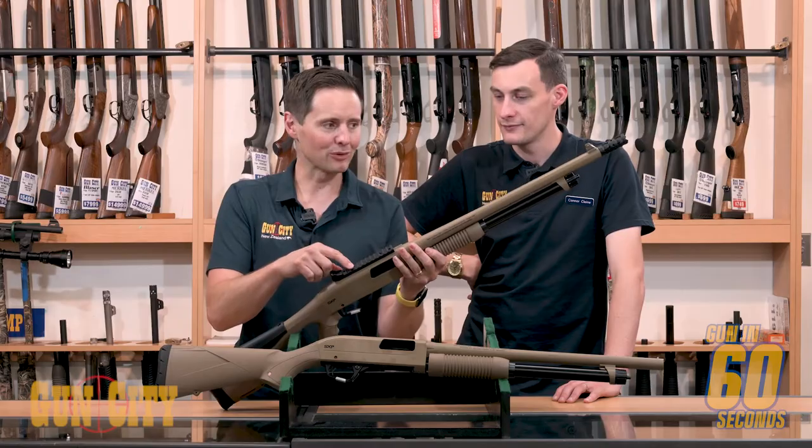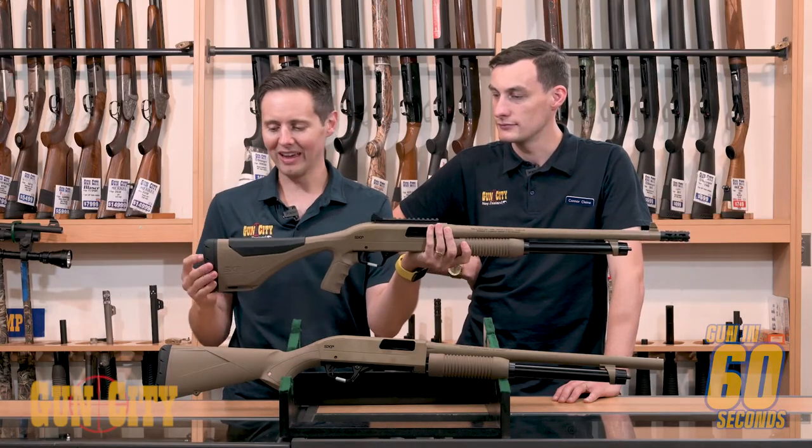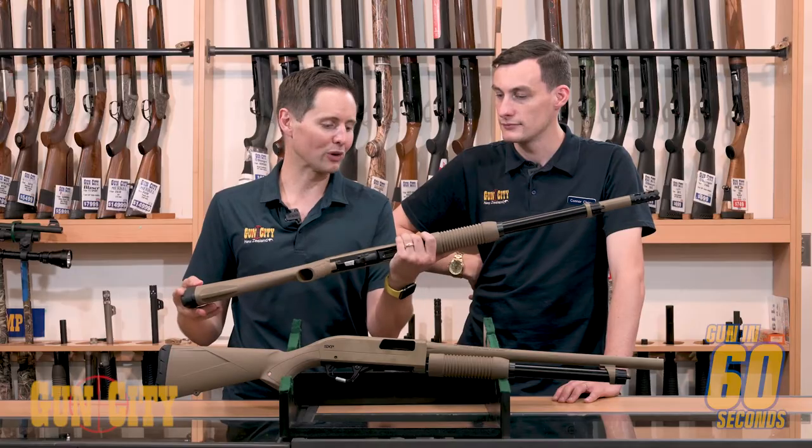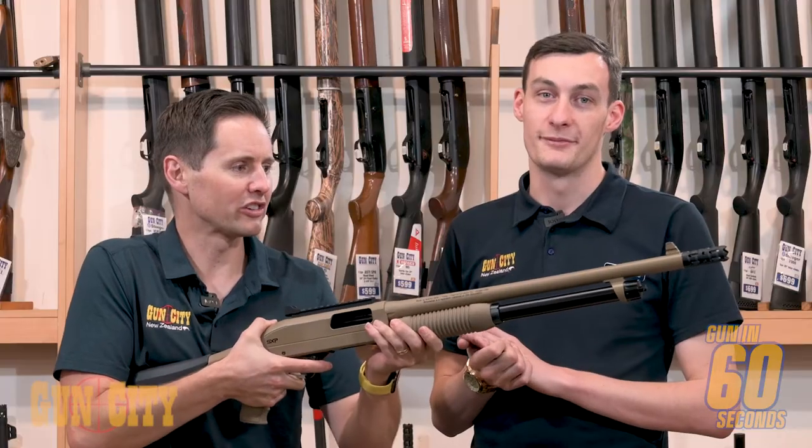We've also got other cool models here like a Picatinny rail with a peep sight on top, a very sweet stock, and great reflex recoil pads. Awesome guys, so Winchester SXP — full of features, flat dark earth.